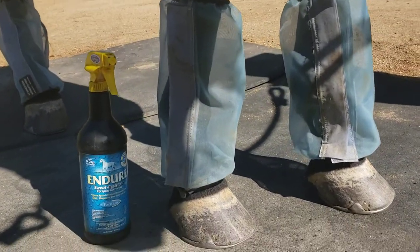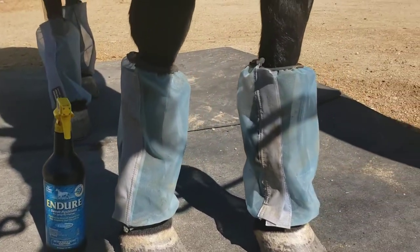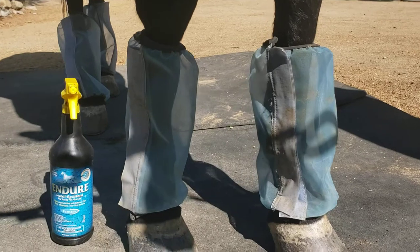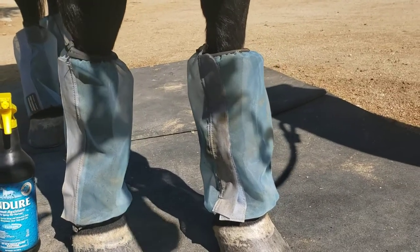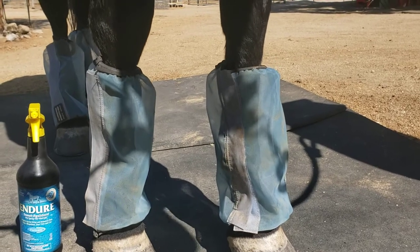There's an endurance bottle next to them for scale. This is a horse size. They seem to fit him okay. I think I could have gotten away with a bit higher, a bit longer size, but these seem to work.